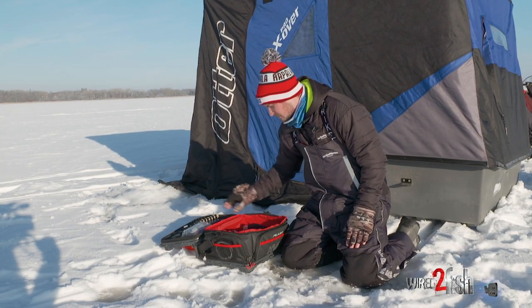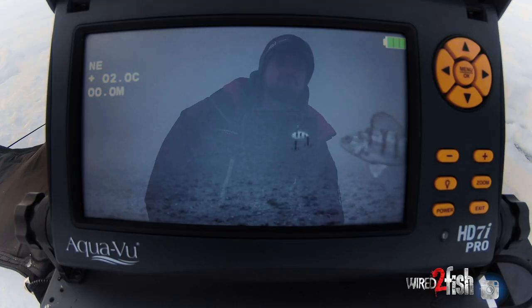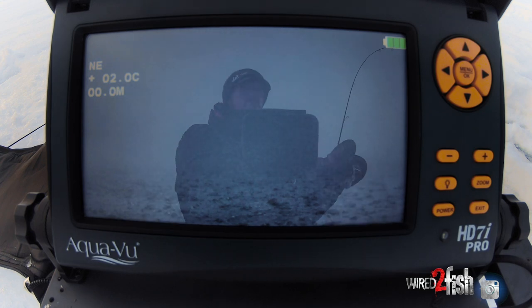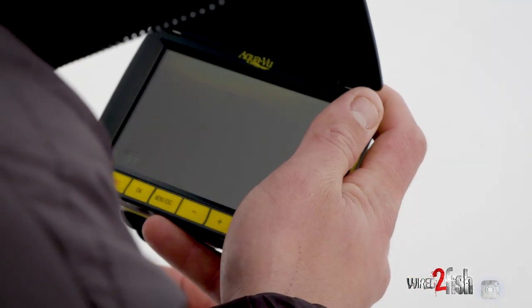I've got a bait puck of course — that can go in my other pocket. Headlamp, underwater camera. The underwater camera is a big deal for helping ID fish, vegetation types, depths, and transition zones, which can be really overlooked in ice fishing. A little compact one like that is great to have.